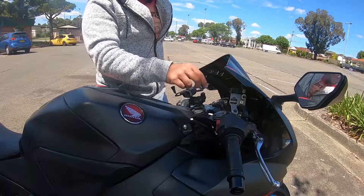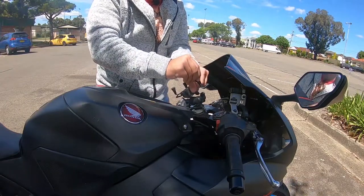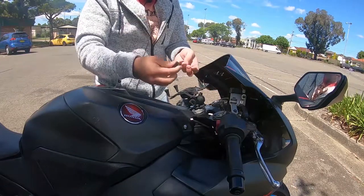These are the RAM mount X-grips — the old ones. What happens is every time I put my phone in there, because there's so much vibration going on, it keeps on coming off. This one comes off always, as you guys can see.